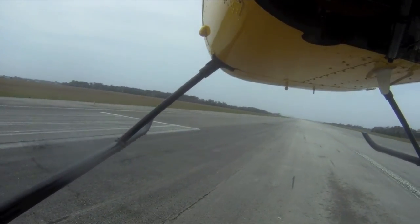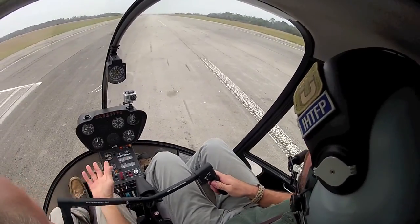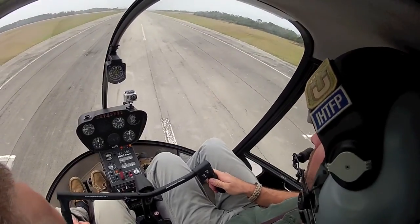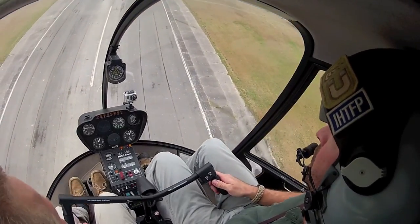Now we're simulating the same takeoff with a power line across in front of us. We've got a wire across — don't hold any wind back. Just pull 23 and a half inches and go straight up. I don't even take 23 and a half — yeah, clear the obstacles, let the nose ease over. Pretty amazing, pretty awesome, good stuff.